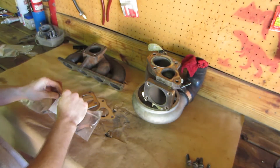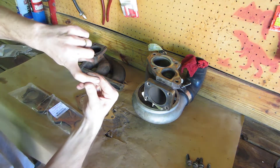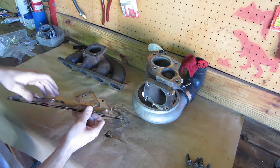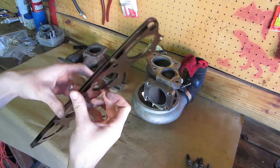Along with the newly flattened surfaces and the new gaskets, leaks in these areas should become a thing of the past. The turbine inlet and exhaust manifold inlet gaskets consist of multiple metal layers. The O2 housing gasket is one single layer of steel.